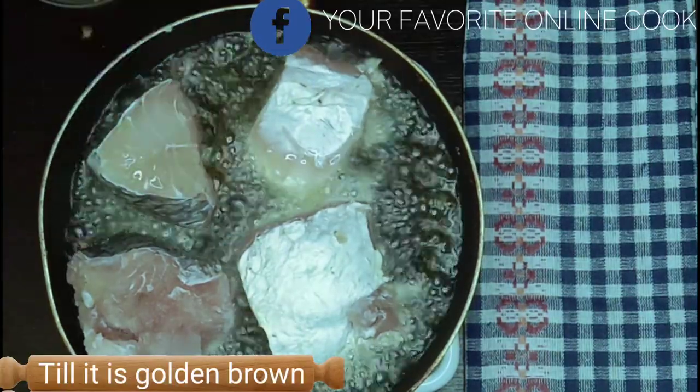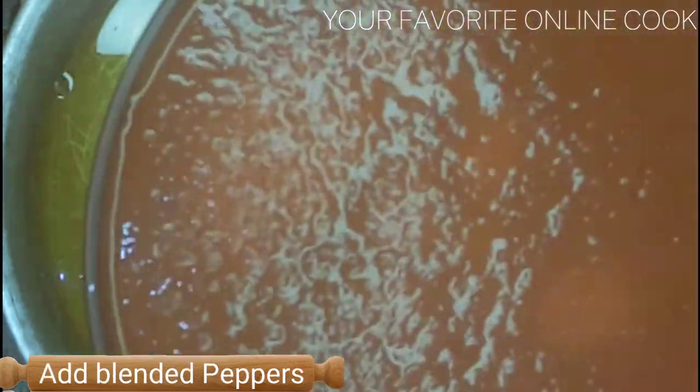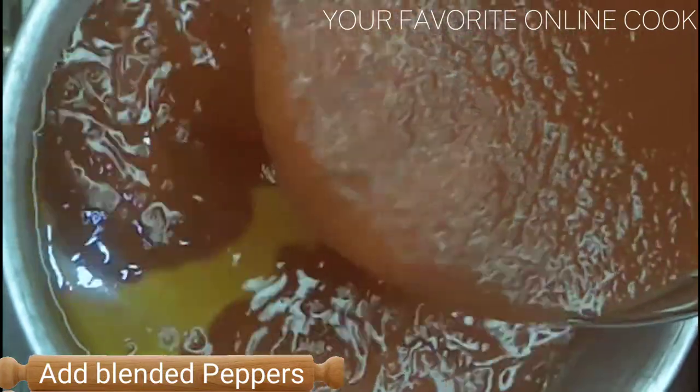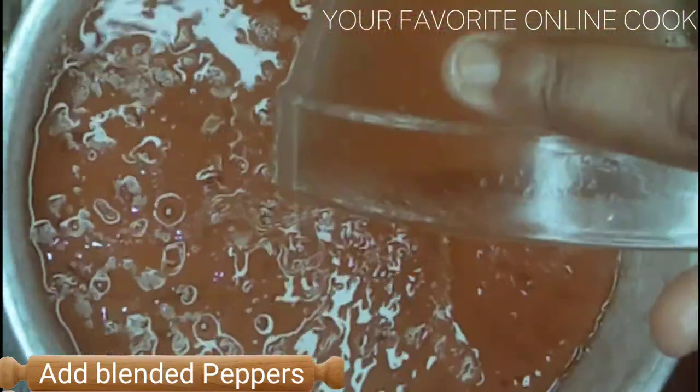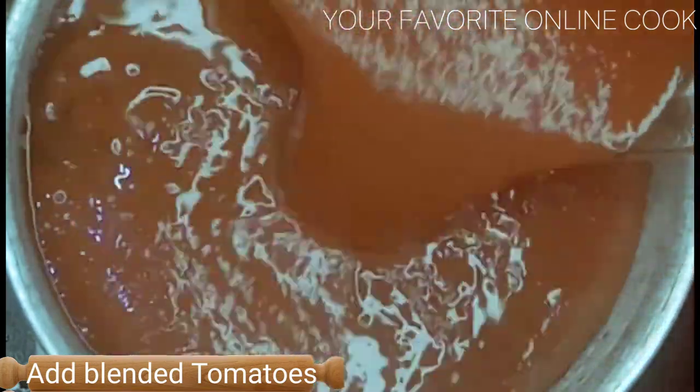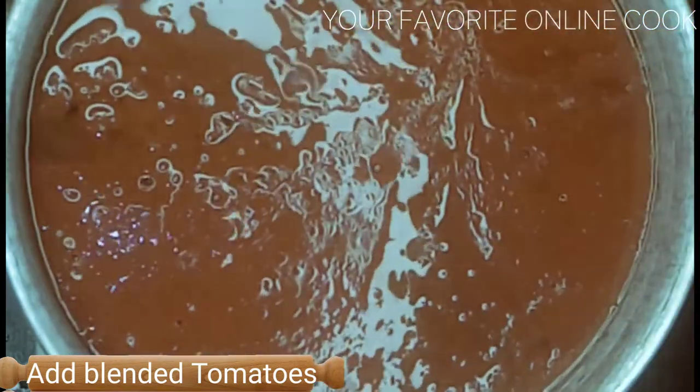After frying the fish, I'll pour some of the oil in my cooking pot and add the blended peppers and of course the blended tomatoes. Then I will cook till the liquid reduces.